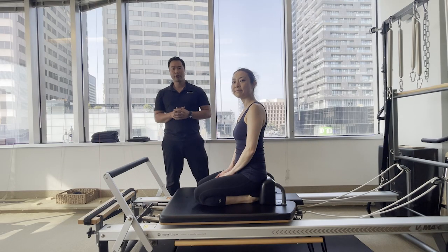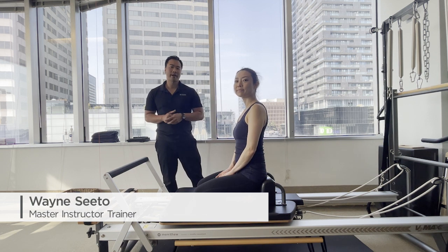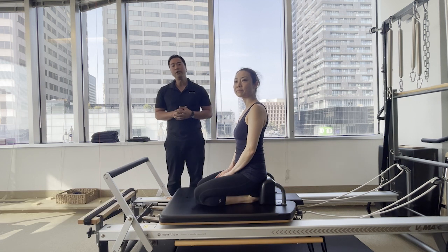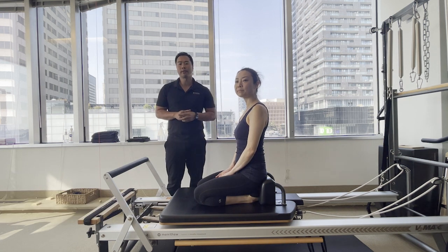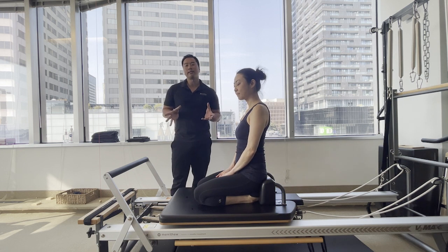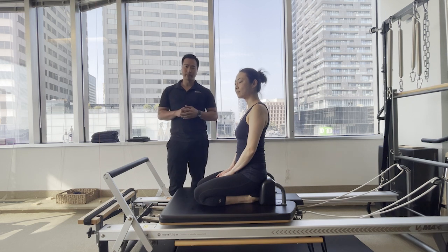Hi, my name is Wayne Seto. I am Master Instructor Trainer for Merithew. Joining me today is Rie, Lead Instructor Trainer for Merithew, and we'll be working on the V2 Max Reformer and taking you through an exercise that helps you to mobilize the lumbar spine and focus on the deep stabilizers of the back muscle. You'll see that this exercise is actually integrated into the down stretches, which is one of our Stop Pilates Intermediate Reformer exercises.